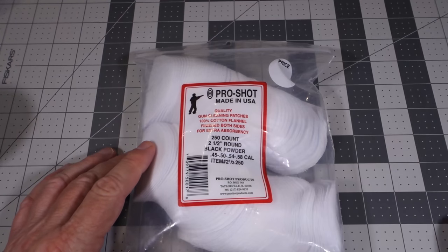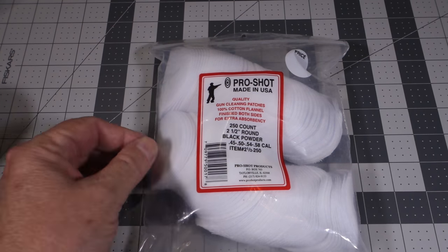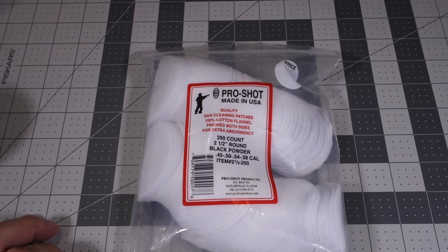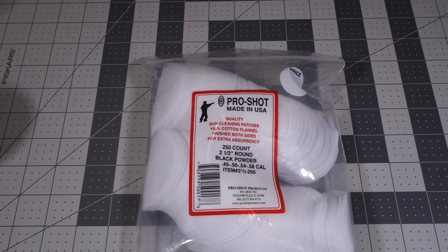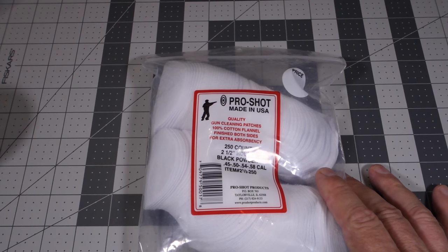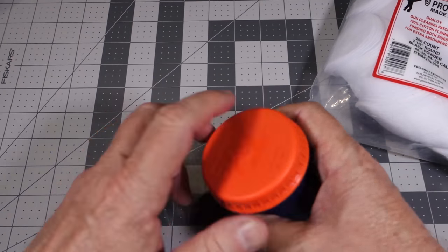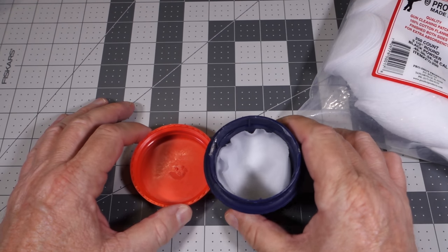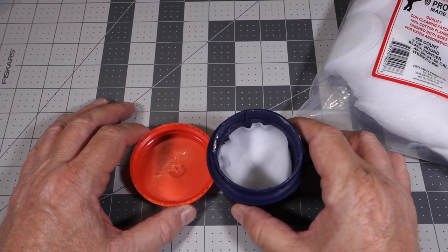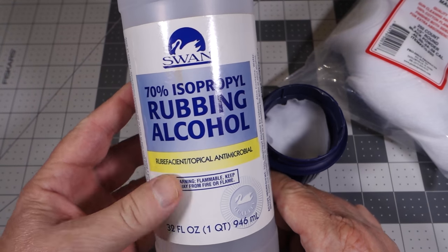You can actually do this several ways. I know some guys that will use a spit patch — they put one of these patches in their mouth and then take it out and swab it down the bore. And that's fine, but when you start doing that 25 or 30 times in a day it gets old pretty quick. So what I do is use a little container like this with some of those patches inside, and instead of using water or spit, I use rubbing alcohol.